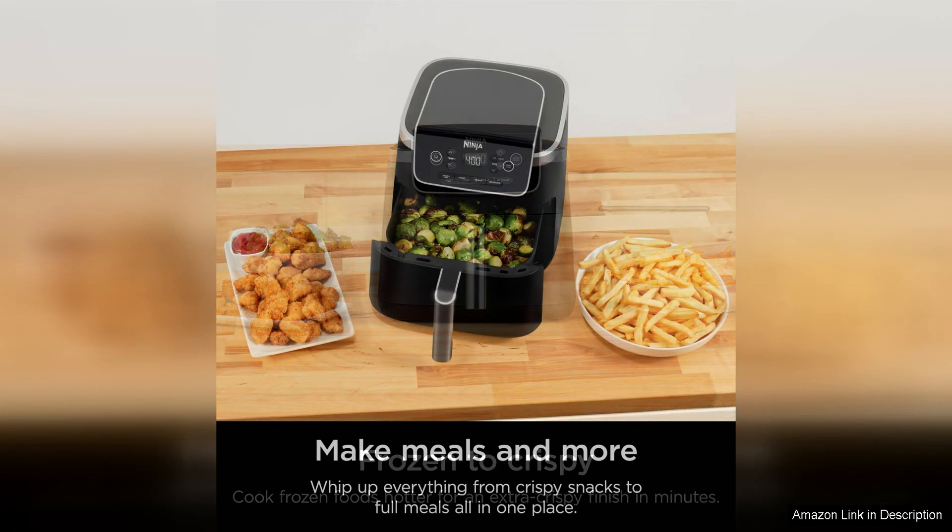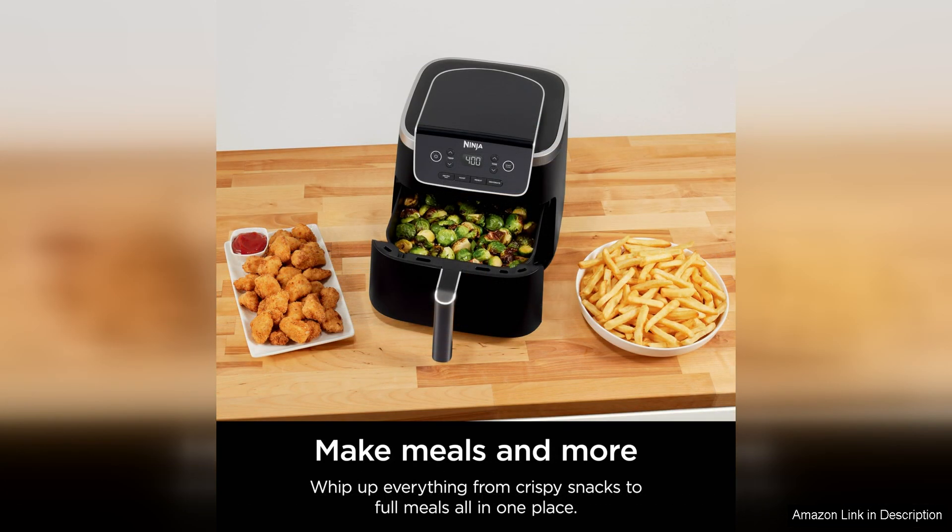The roast function is great for cooking meats, vegetables, and even desserts, giving you the ability to create a variety of dishes with just one appliance.